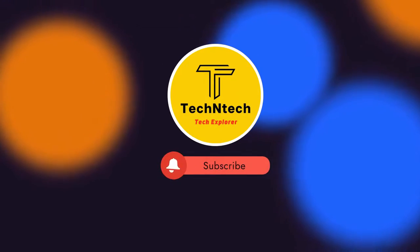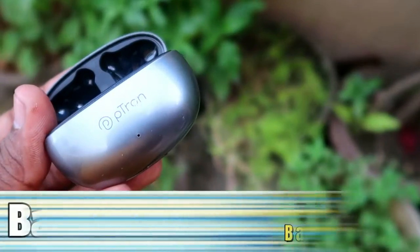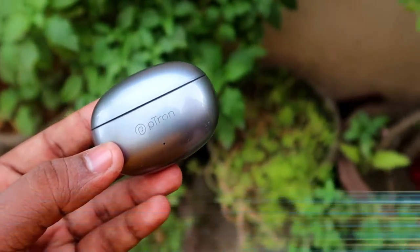Hey guys, welcome back to our channel. If you are new to this channel, please subscribe. In this video, I am going to share the PTron Base Buds EON battery review.